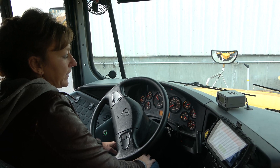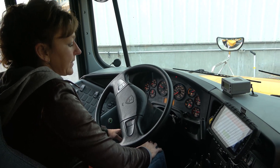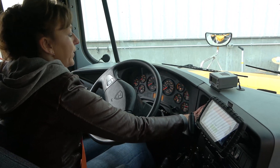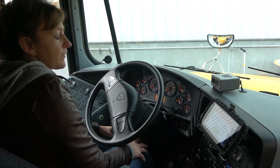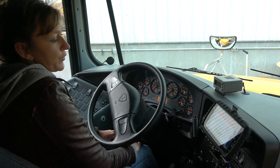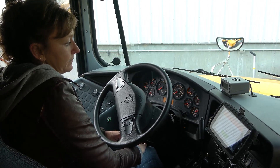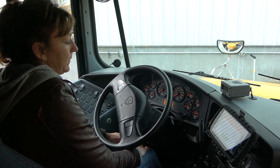My air governor released at 122 PSI. I will now turn my bus off, release the brake, and hold my service brake for one minute to ensure that I lose no more than 3 PSI. I did not lose more than 3 PSI in one minute.